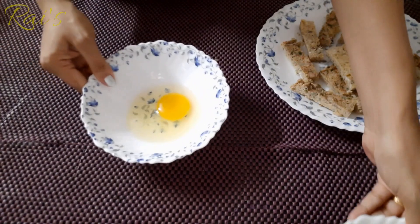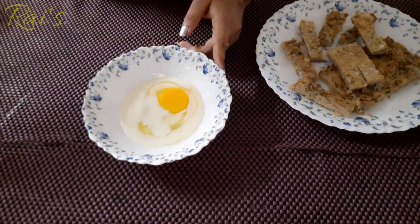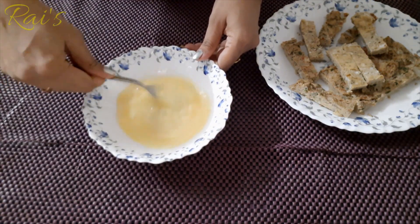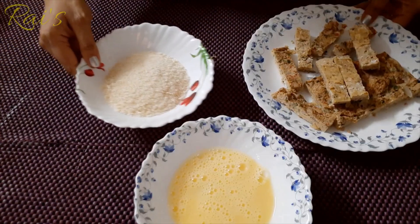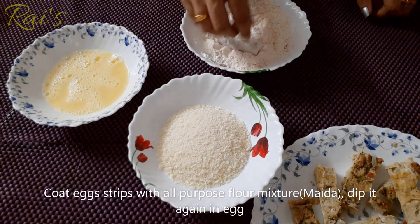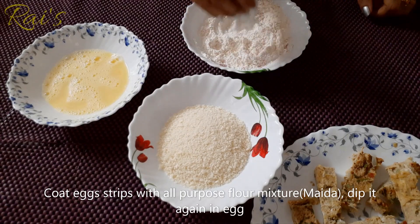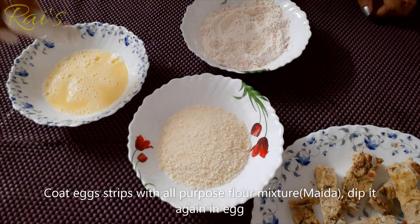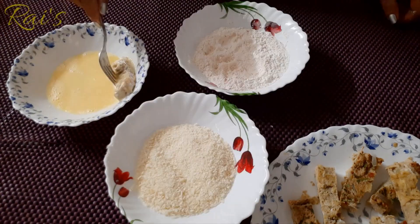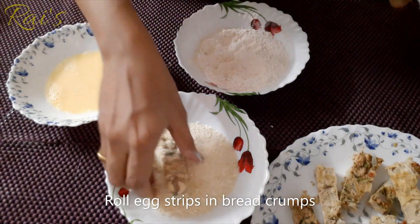Mix it in 4 tbsp of chicken and mix it well. Dip in the bread crumb and make it ready. Roll the bread crumb roll.